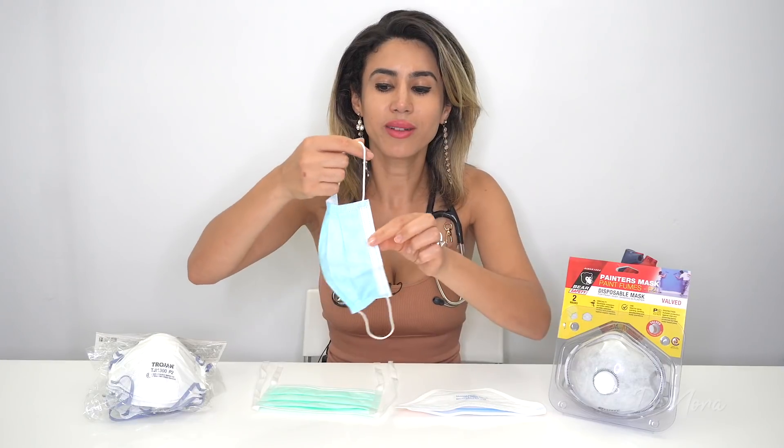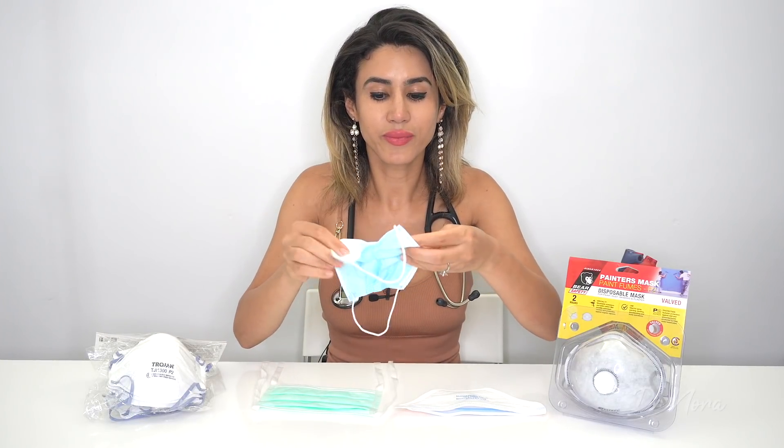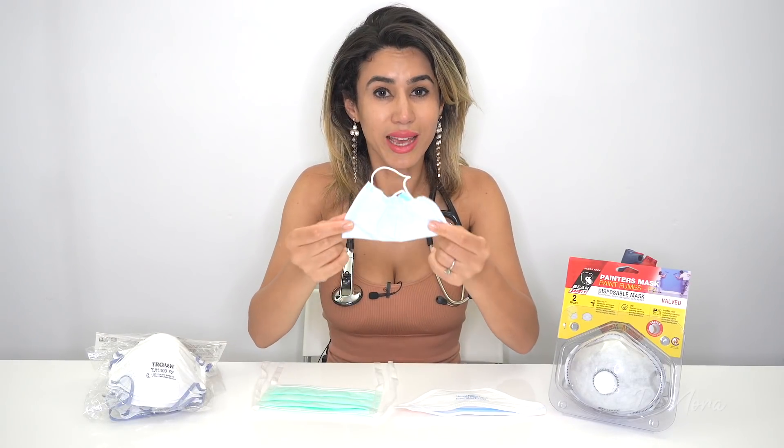So that is your surgical mask. The way that you will remove it is obviously taking it off from your ears, folding it over like so, and disposing it in the bin.